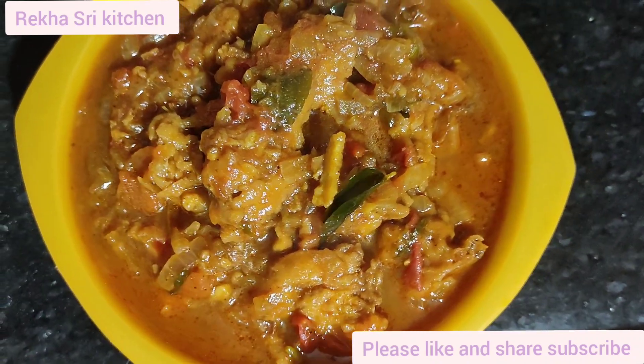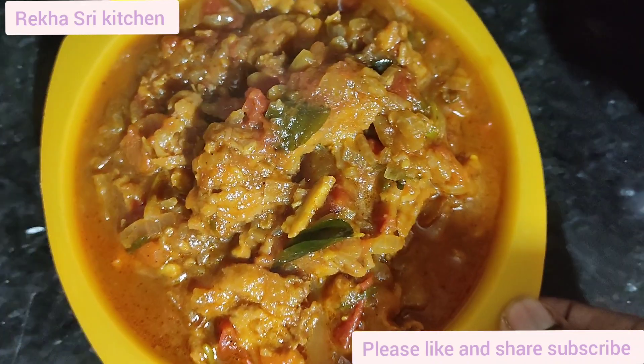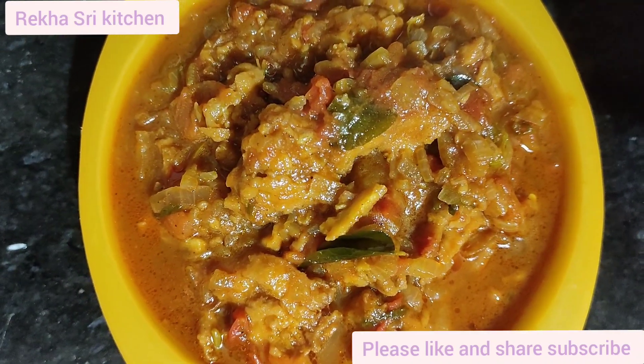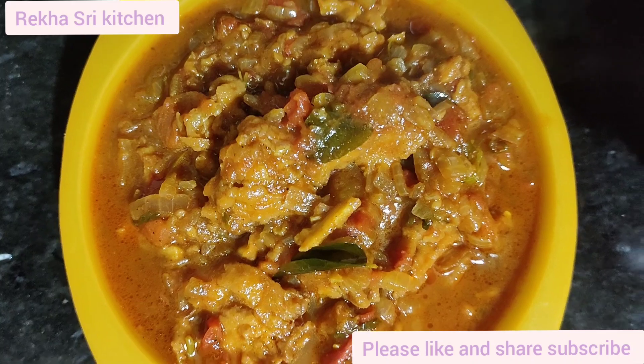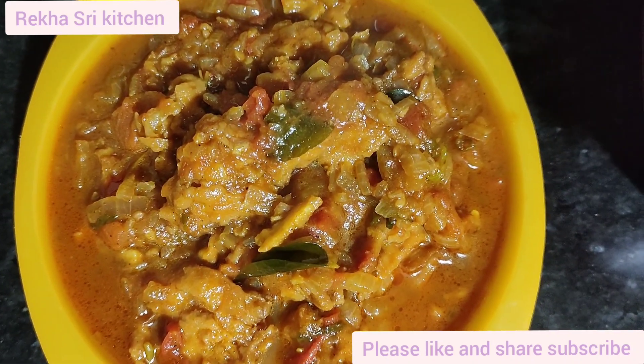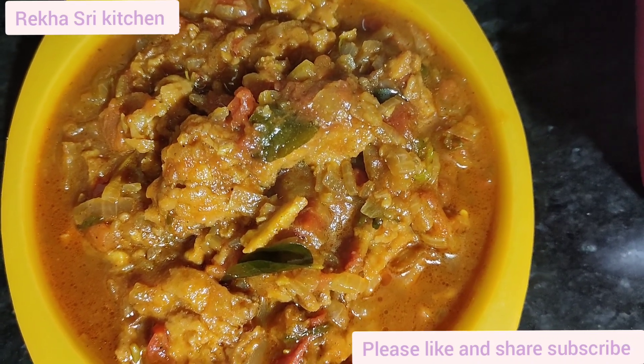Today we are going to make a video about onion. We are going to make a lot of onion. Please like and share and subscribe to our channel.